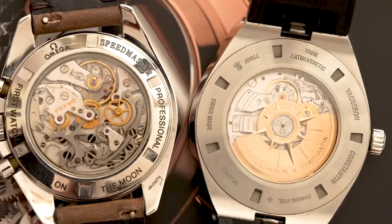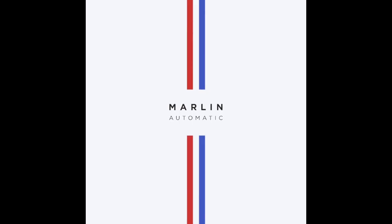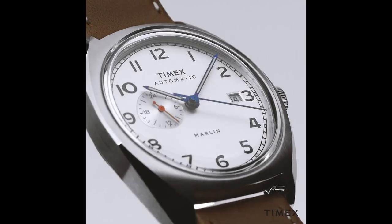So as I mentioned in the intro, Timex are back with a brand new Marlin. This is the Marlin automatic — it's getting a cushion style 70s case, made with stainless steel, and it comes in at 39 millimeters.